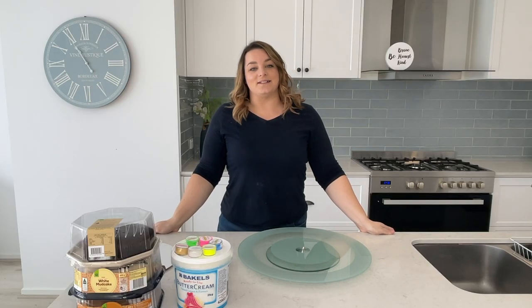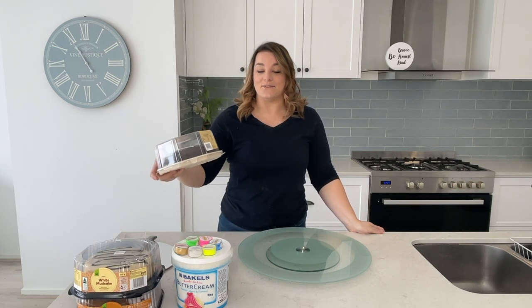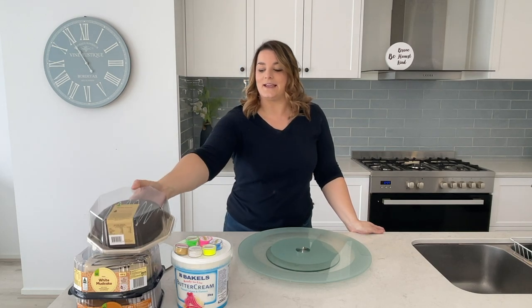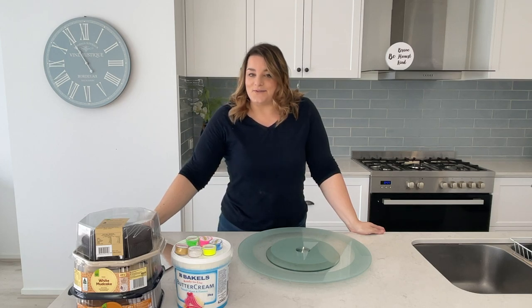Hi everyone, welcome back to my channel. I'm Suze. Today I'm going to be showing you how to turn a normal everyday five dollar Woolworths cake into a birthday cake. It's something I've wanted to do for a while and I've seen some trends on YouTube about it. It's my daughter's birthday so I thought, why not give it a try.